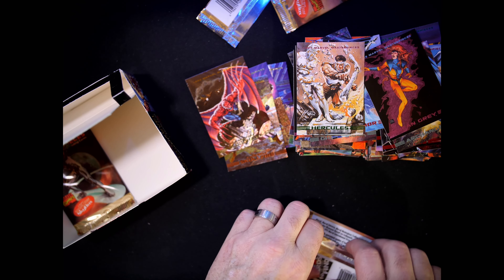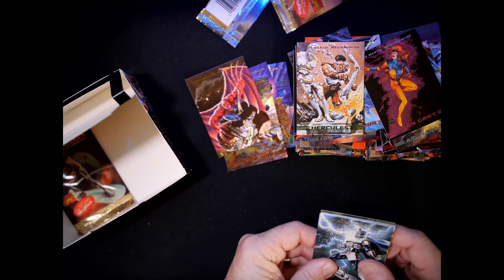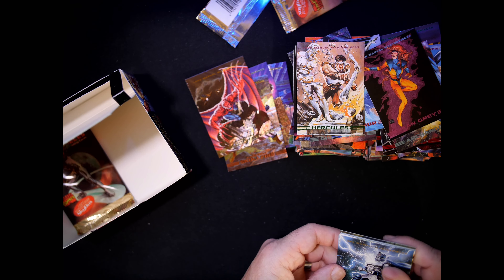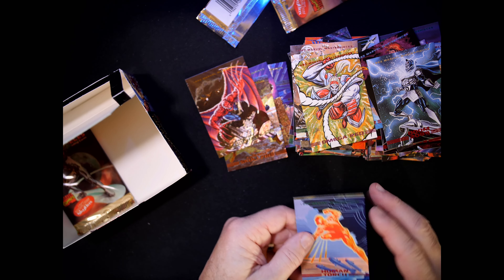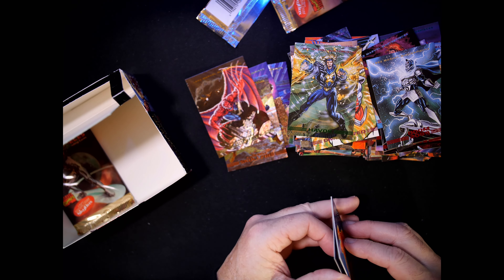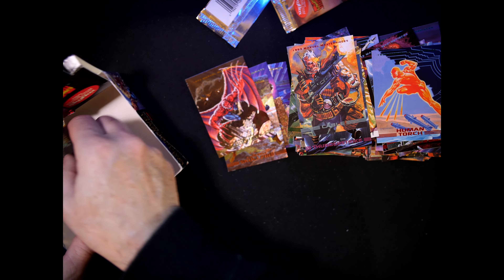Still hoping to get an undamaged Dark Hawk. I think I've only seen one of these — it is Dark Hawk. Maybe I get lucky, maybe I don't. Adam Warlock we've already seen. Havoc, Thunderstrike, Cable, Human Torch — and last pack!